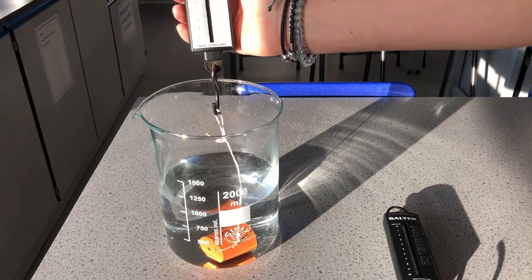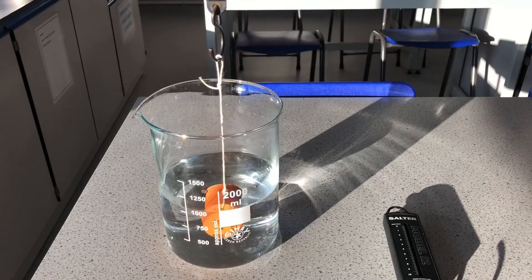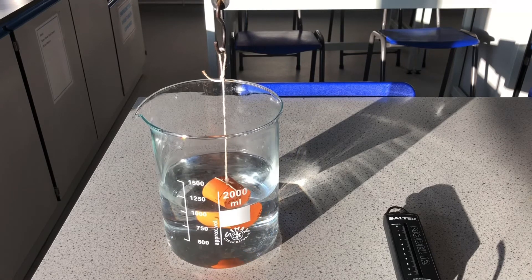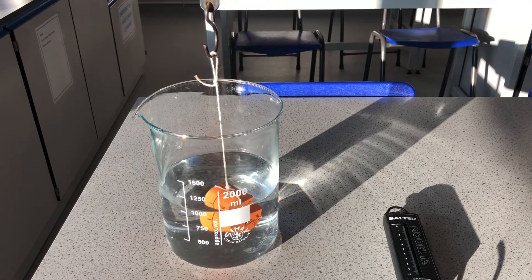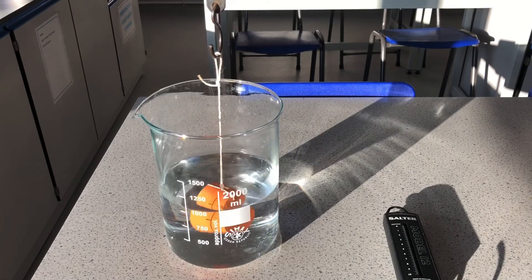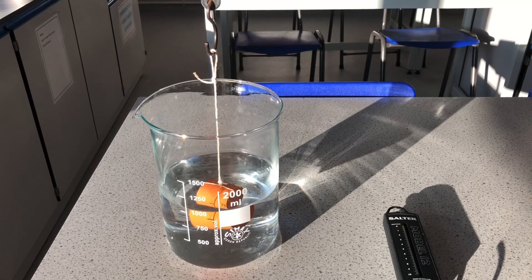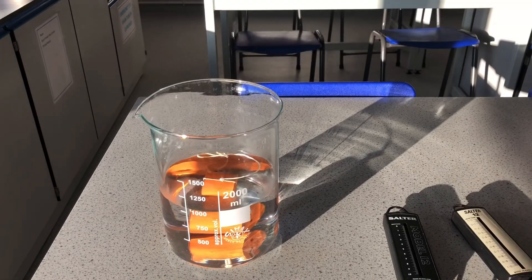Obviously the string is now slack and the reading on the Newton meter has gone back to zero. If I hold it suspended in the water, we still have a force of upthrust, and it brings the weight down to 0.2 Newtons. So even though this object sinks, there is still a force of upthrust making the object appear lighter. When we get into a swimming pool we do feel lighter — that's the same effect. Your teacher will discuss this more in the lesson.